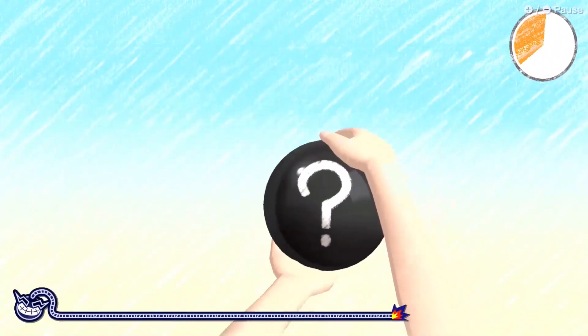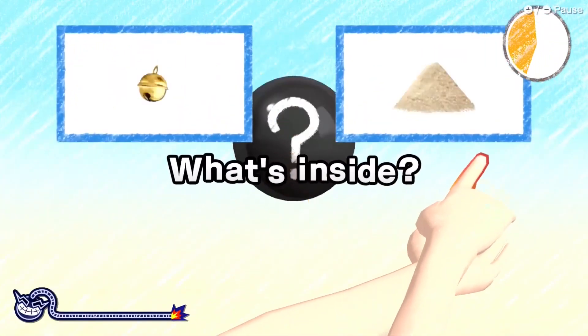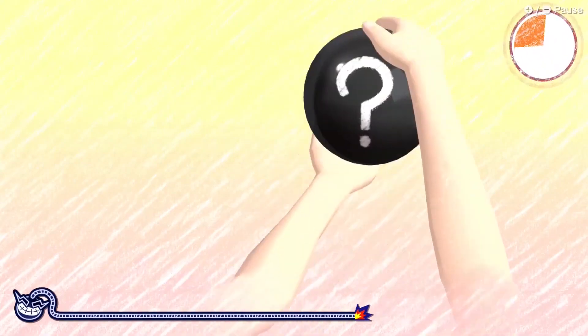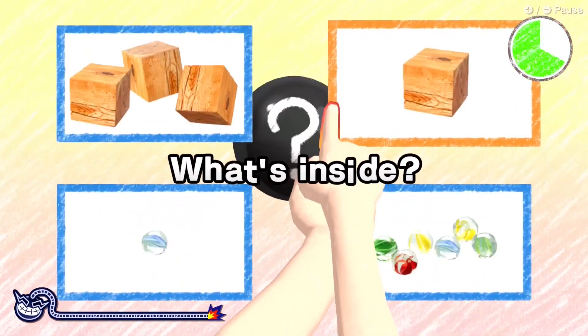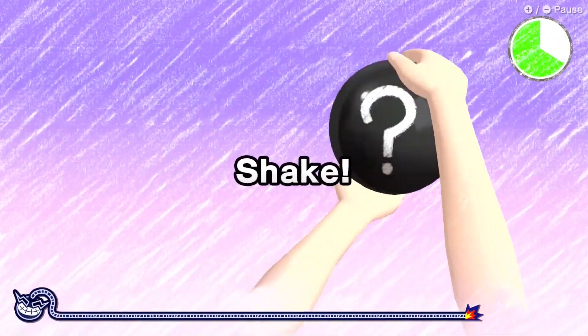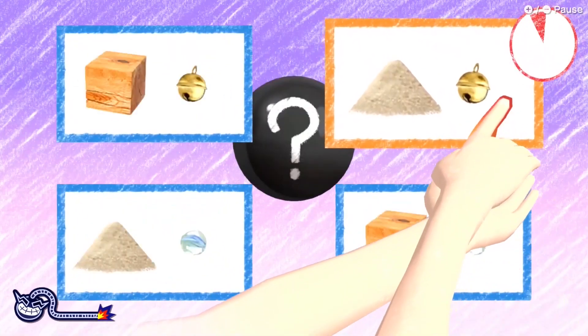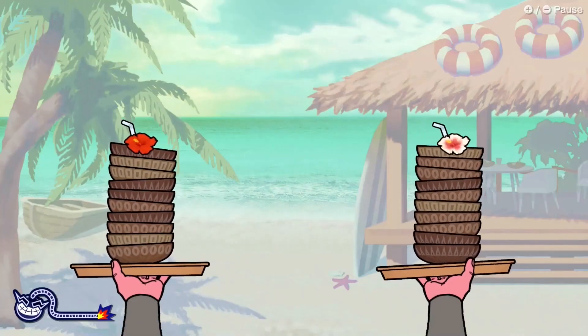I'm also surprised that other features of the Joy-Con, like HD Rumble, weren't utilised more here. From my count, there is only a single minigame that uses the unique mechanics of the HD Rumble, like identifying an object through the vibrations in the controller, but in that minigame sound is also used, and so the HD Rumble feels more like an extra addition. It's a shame, as I feel like more could have been done here.